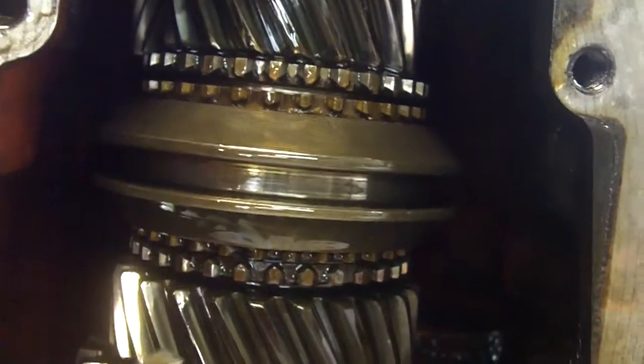Okay Lee, this is your gearbox. We're just doing an initial inspection after pulling the cover off. If you look here, you can see...